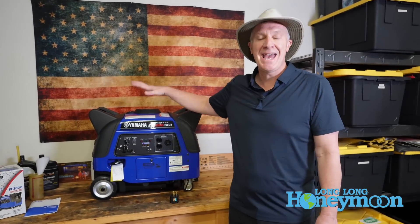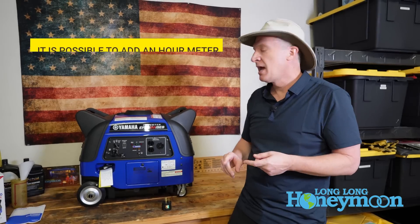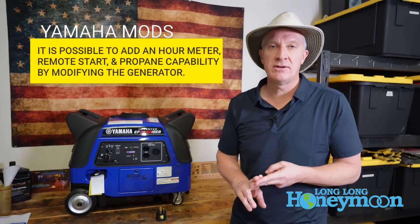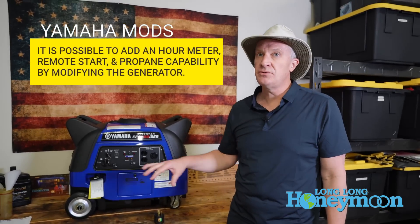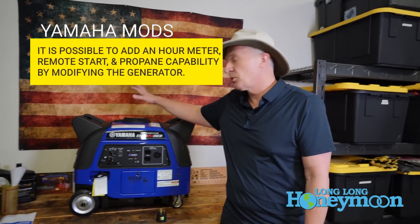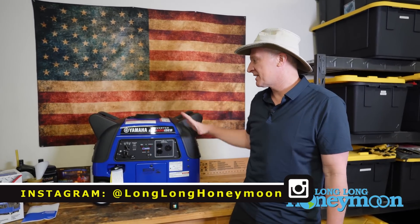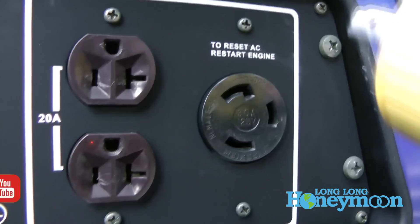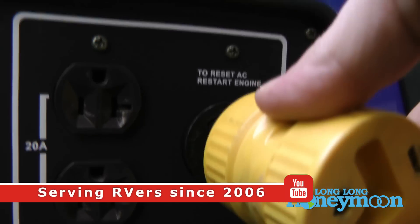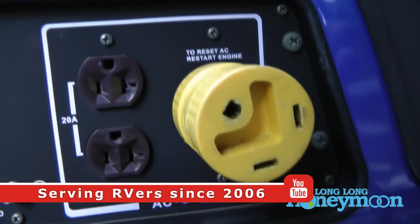Features I would like to see added in the future: I would like to see an hours meter — it does not have one. I would love to see a remote electric start. I would like a dual fuel option — this runs purely off gasoline and I'd love the addition of propane. I would really like to see a revamped case that is lower in height and lighter in weight. And the last feature I'd love to see is an RV-ready outlet so you could plug your RV directly into the unit.